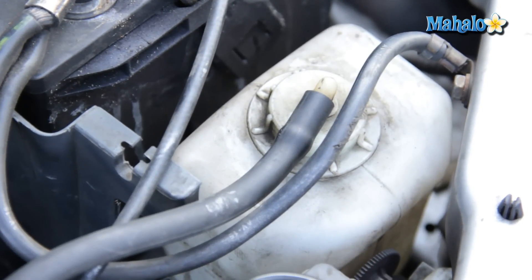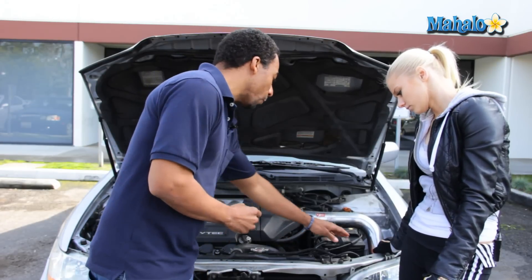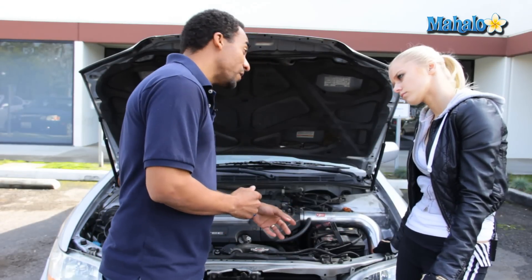On the side of the reservoir, you'll notice it says minimum and maximum. Now, you want to make sure that your engine is not hot to the touch. You never want to open your radiator cap or your reservoir cap when the engine is hot.